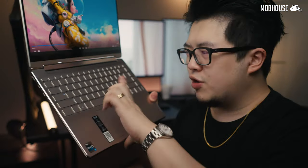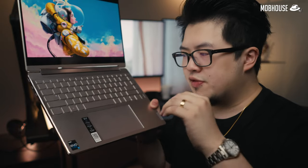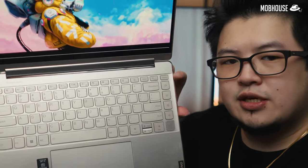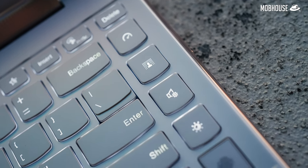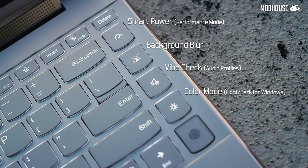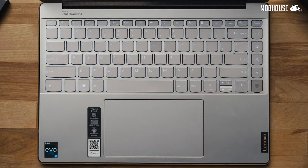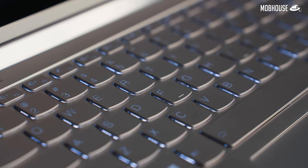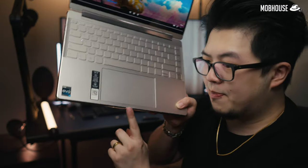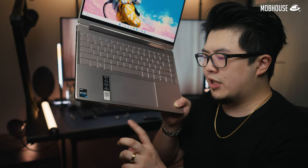The typing experience on the Yoga 9i is pretty good for the most part — very similar to the Slim 7 Pro X. The key switches are quiet and smooth, though the key travel is a little short for my personal taste. Lenovo has added some quality-of-life hotkeys on the right side of the keyboard called one-click function keys. You get dedicated keys to toggle performance mode, camera background blur, cycle between audio profiles, switch between light and dark mode for Windows, and a fingerprint reader. The keyboard also comes with standard white backlight. That massive trackpad is back and nice and smooth, though the left and right click feel and sound quite different from each other.